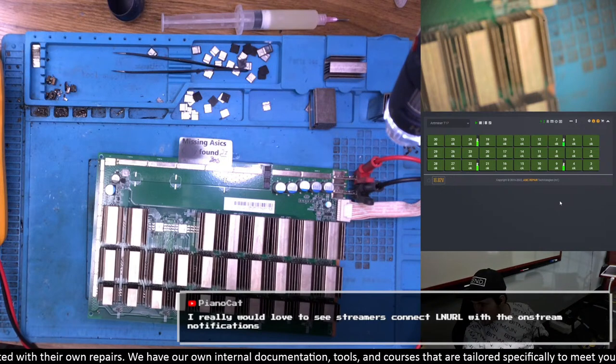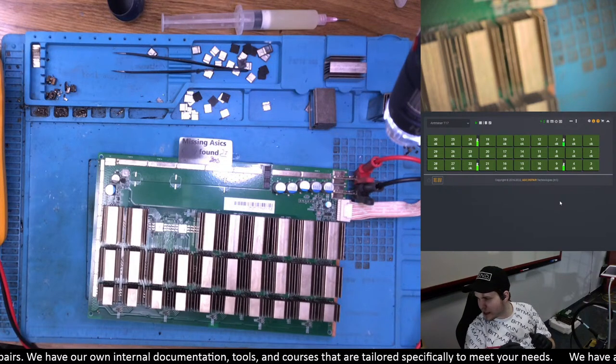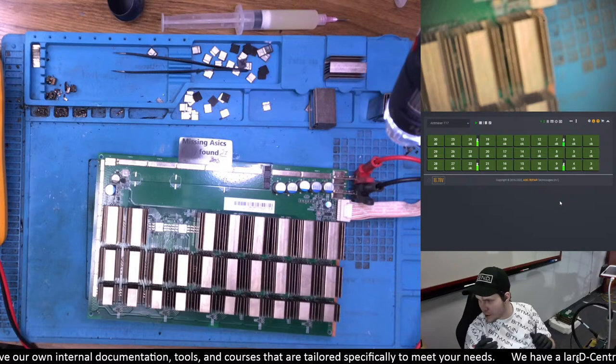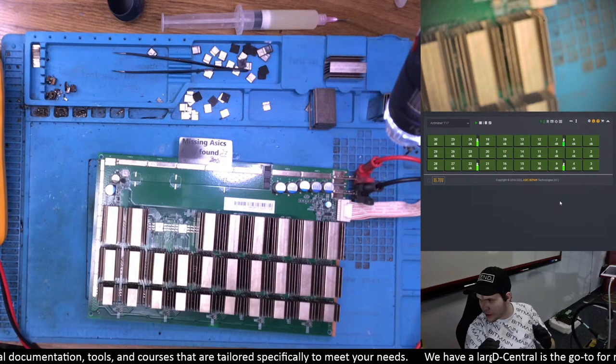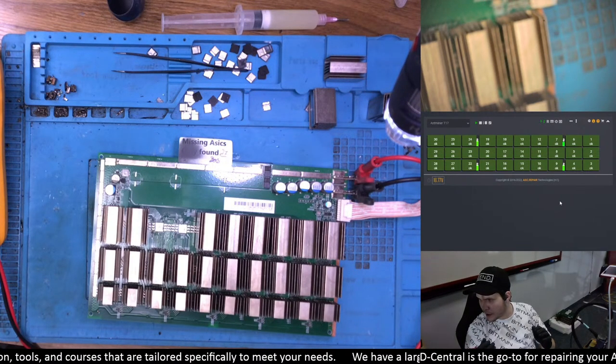A viewer says they'd love to see streamers connect LNURL with on-stream notifications — like donate via Lightning and have a text-to-speech message. That's something we can definitely do. What I should show you guys soon is a project we built: we took an arcade cabinet — an Arcade1Up Pac-Man reproduction — removed the credit buttons, and put an M5Stack instead. On that M5Stack we display an LN URL, and when you pay that request, it adds a credit to the arcade.